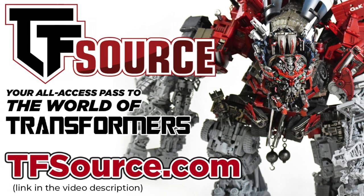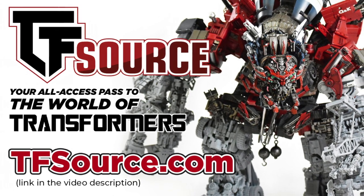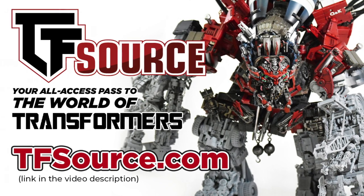Last thing before we begin - today's video comes courtesy of TF Source, so I'll put a link to their site in the video description. The plan for today is to give you my first impression before getting a full photo review up on their blog soon.